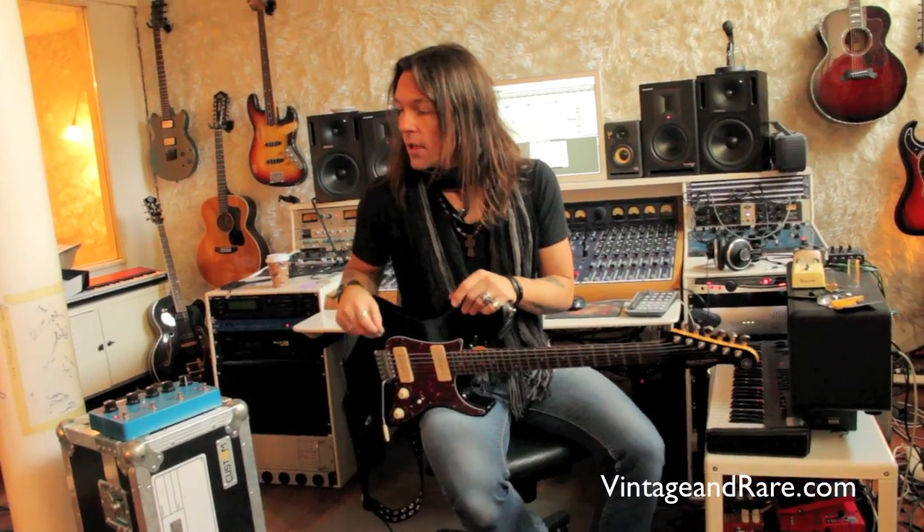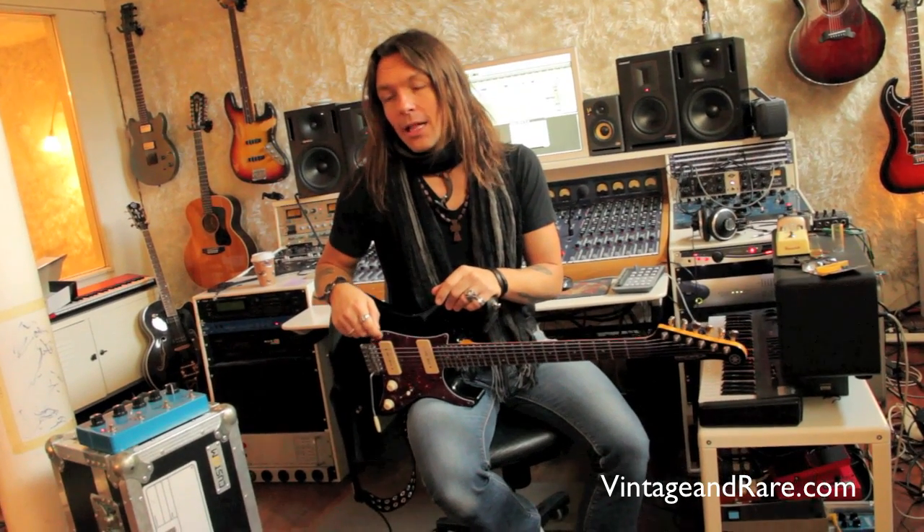We just hooked up an extra amp because the last feature here is called Ping Pong — a classic effect, very famous from The Edge. The delay goes from left to right.